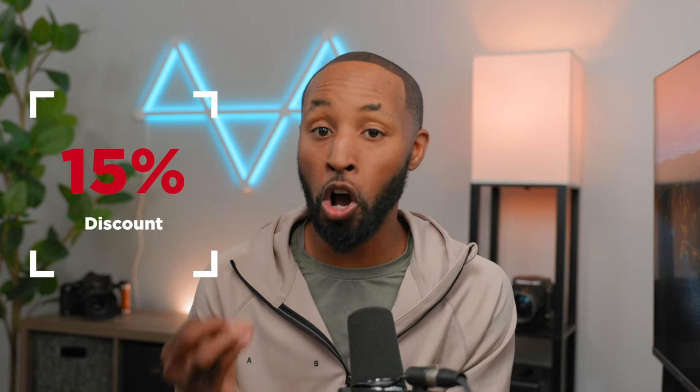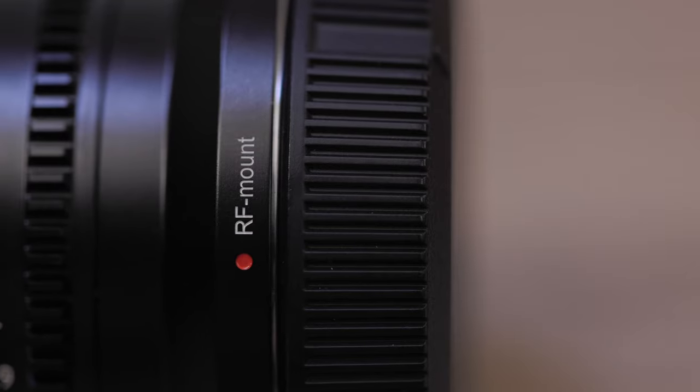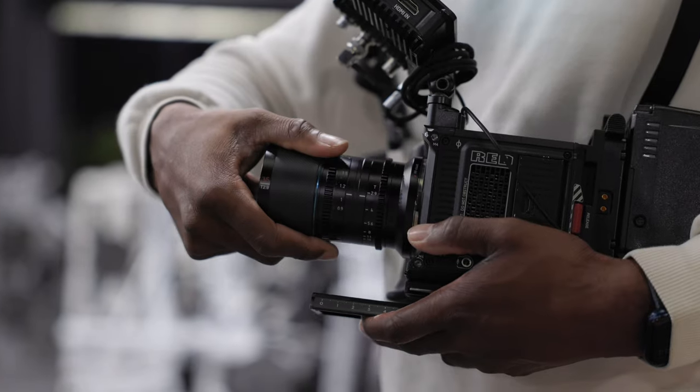Honestly, I think the video turned out all right. However, I do wish I had a tighter focal length in order to get some more close-up detail shots. Shooting the entire thing on the 35mm was definitely a challenge, and I would love to see what another focal length would allow me to create. If you pick up this lens right now, as it's just been released, you can get it for an additional 15% off. And if you use code Brandon, you can get an additional 5% off. This lens comes in a lot of different variations — you can get the neutral or the blue streak — and it also comes with a few different mounts. In my case, I went with the RF mount so it could work on my Reds as well as my Canon mirrorless cameras.